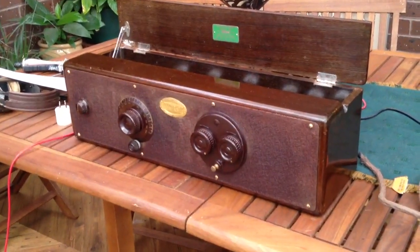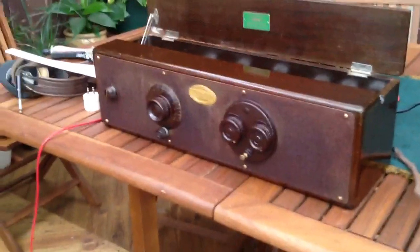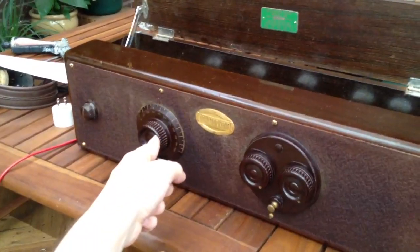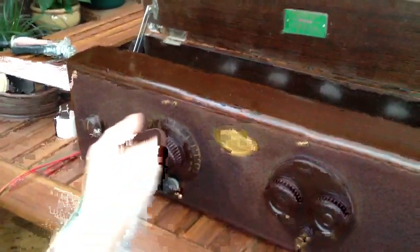This is my 1928 Atwater Kent model 49 TRF radio. As opposed to most TRF radios, it only has one tuning knob which controls the tuning of all the stages. Usually the earlier ones have one tuning knob per stage.